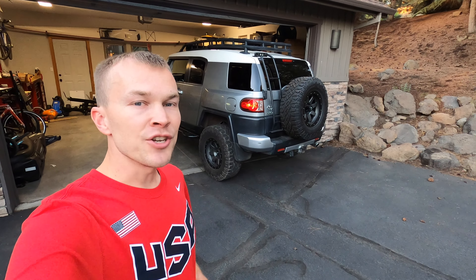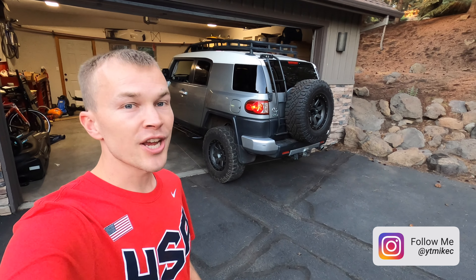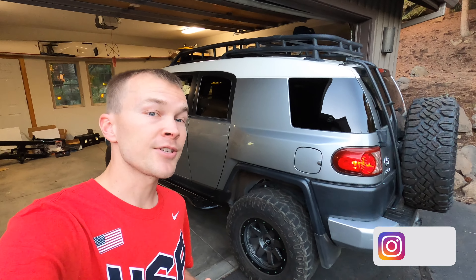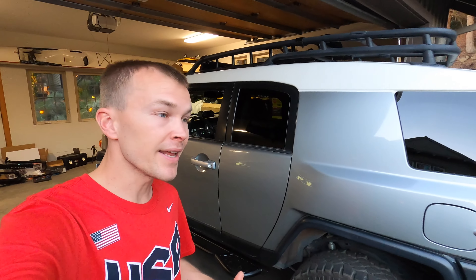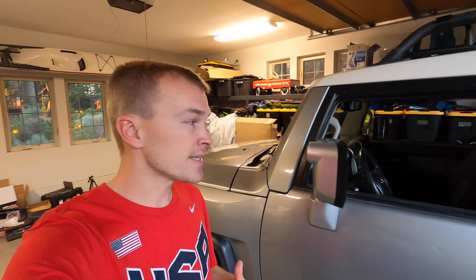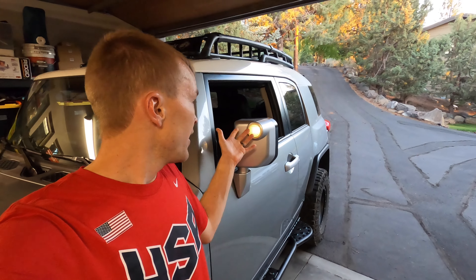Hey guys, welcome to the latest modification video on my 2010 Toyota FJ Cruiser. Today we've got a fun little project. As you know with the FJ, one of the real trademark features is that on the front of the mirrors on both the driver and passenger side, it's got a cool little driving light. It's not super bright, not all that effective, but it is a cool little accent feature. Unfortunately, these are susceptible to burning out and they're not really offering a whole lot of visibility.